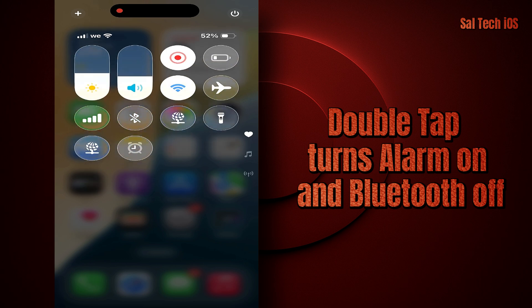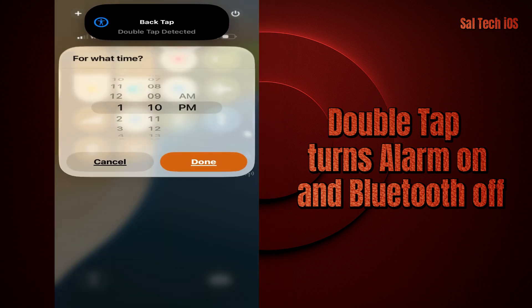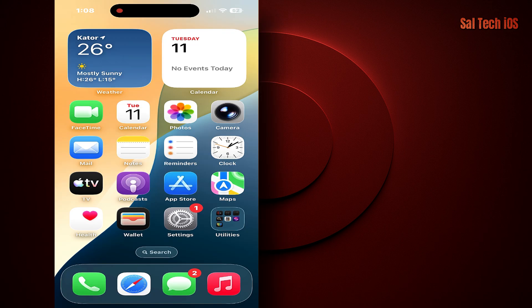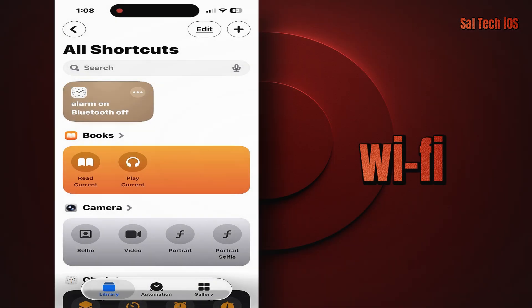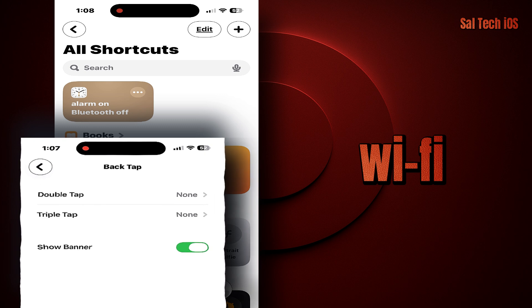From now on, whenever you double tap the back of your iPhone, it will automatically turn the alarm on and turn Bluetooth off. One important note: if you try this with Wi-Fi, it might not turn Wi-Fi on if it's completely turned off — it can open the Wi-Fi settings instead, because Apple restricts programmatic control over Wi-Fi for security and battery reasons.